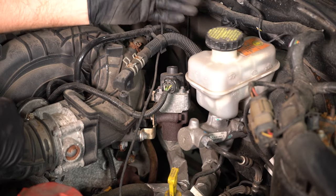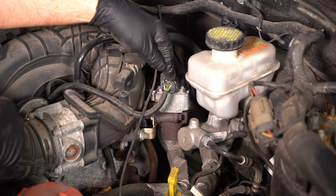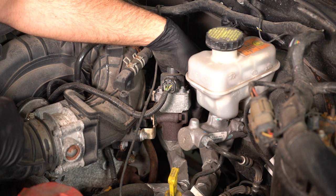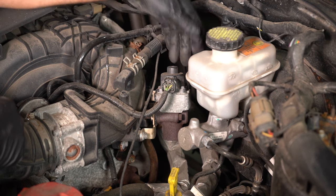To replace the EGR valve, it's fairly easy. Just disconnect the connector — there are two bolts on the side, and then there's a pipe that comes up from the exhaust. You're just gonna need a large wrench to take that off.